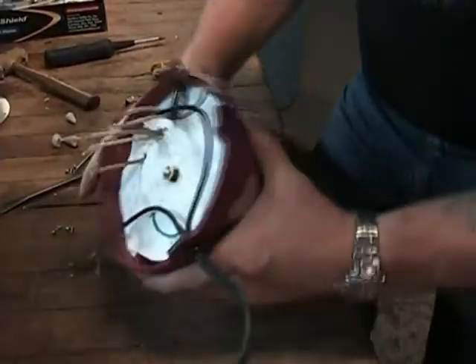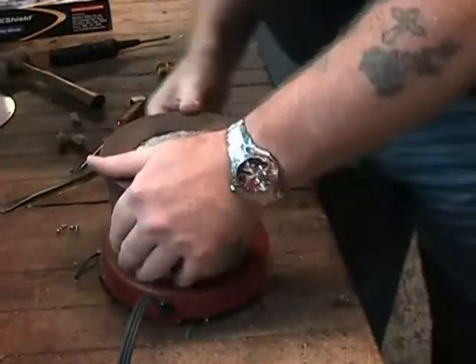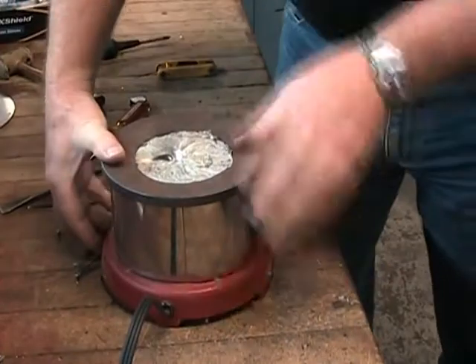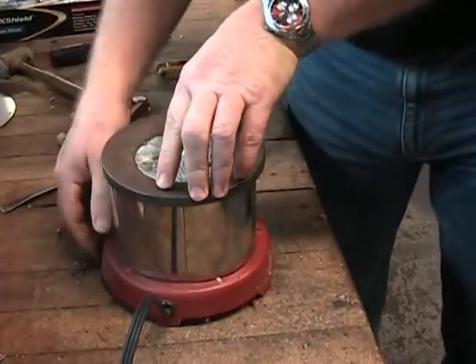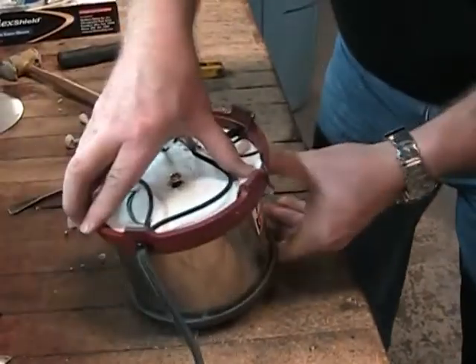Next turn the pot over and make certain that the casing ring assembly is properly seated on the base. The casing ring should be resting on the notched portion of the five bosses that are equally located around the base. When you are certain that you have everything properly aligned, carefully turn the solder pot over again.